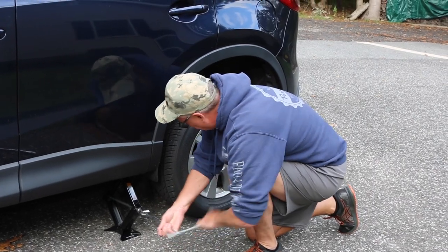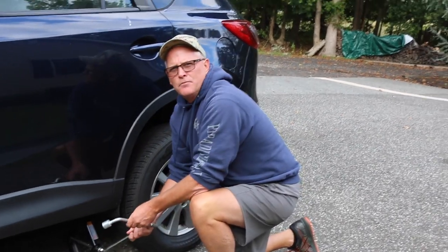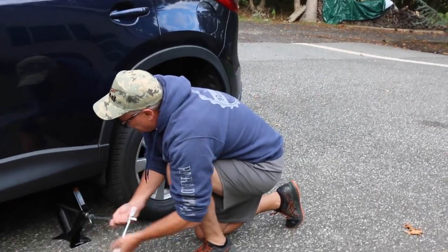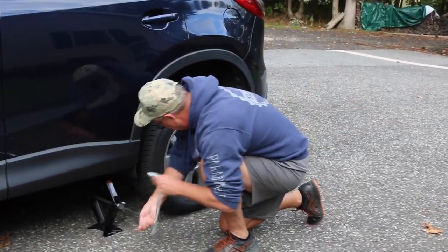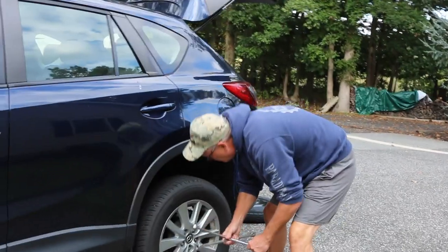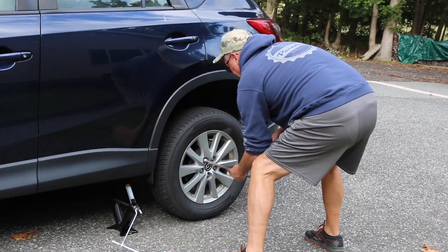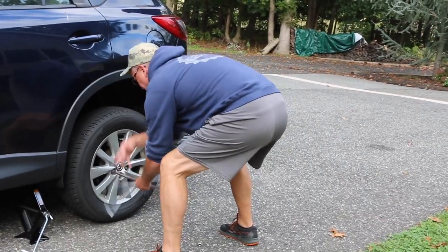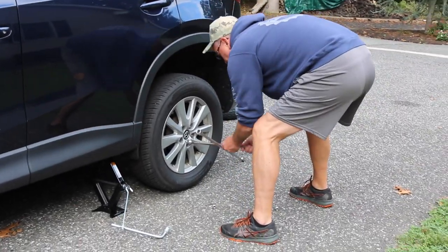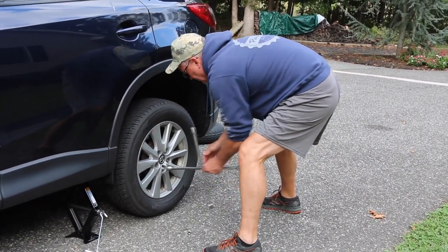Everybody gets a flat tire at some point in their ownership of a car. How many have you changed? None. That's what he's for, I guess. Now we're at the point of taking the lugs the rest of the way off — see with a star wrench how easy it is. Lefty loosey!